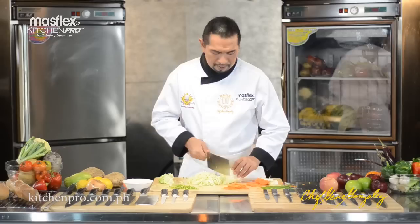The Kitchen Pro traditional Chinese cleaver — what a knife! I'll see you tomorrow.